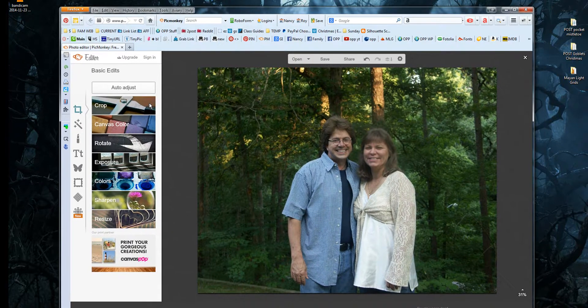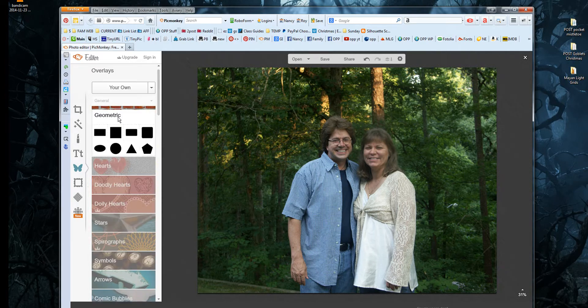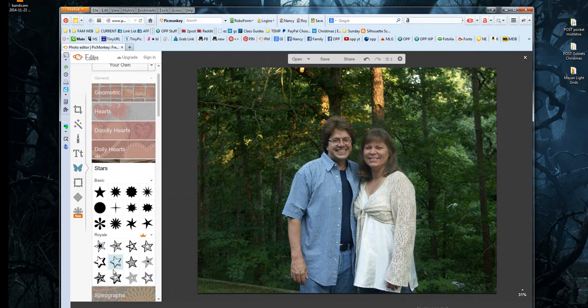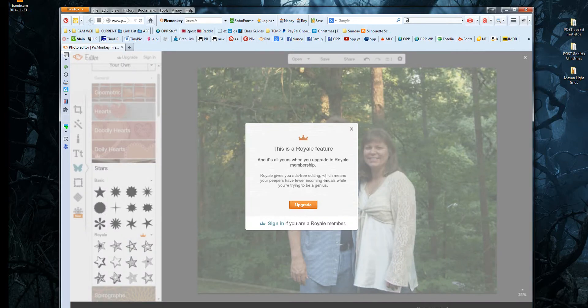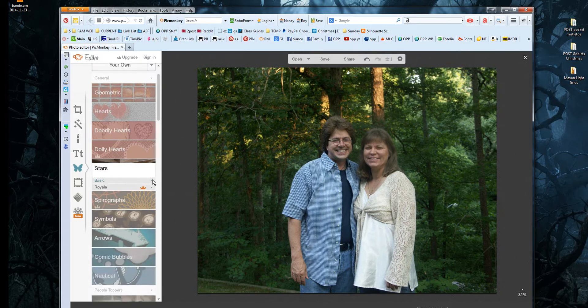It opens up their basic edit features on the left. On the left is where all of their options are — there are possibly hundreds of them, and you could spend hours going through this; it's really quite fun. They have features that are paid, and the way that works: they will have a little icon that's an orange crown. When you click on anything with that crown, it will ask you to upgrade, or put a big PicMonkey logo on your image. That means you can't use it unless you pay. They have plenty of features that are free, and those are usually listed under Basic.